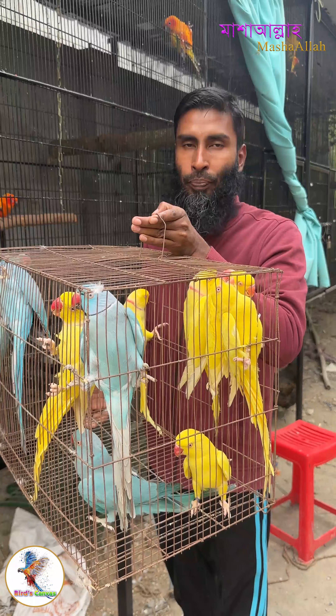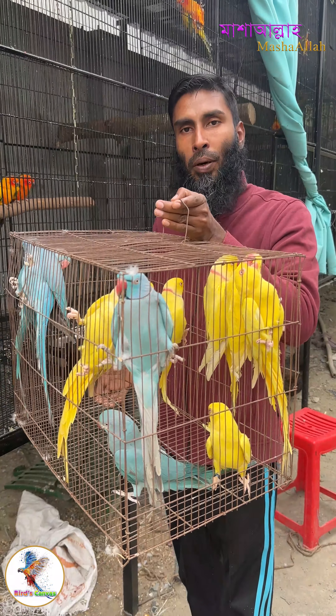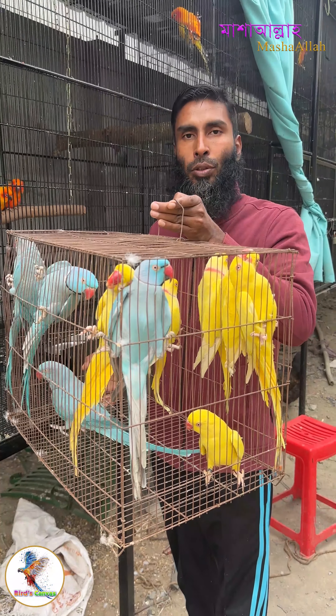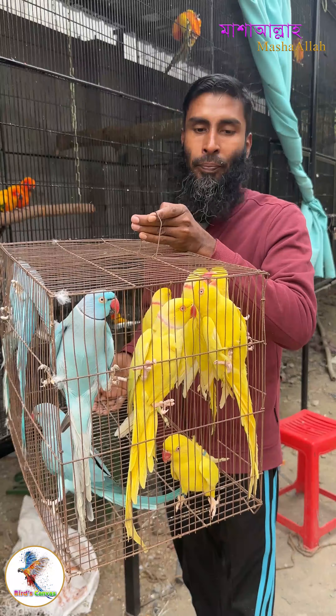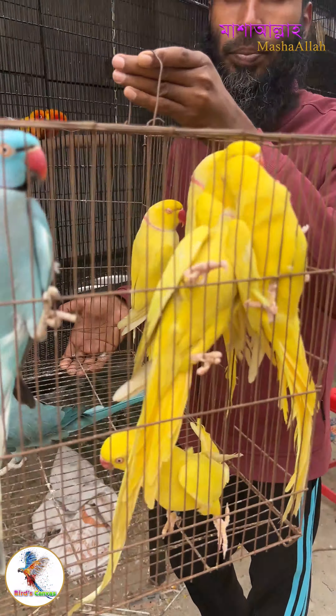This is an exotic bird, and it is also the most common Tia Pakhi. This is the best option for the Indian Ringneck Parakeet.